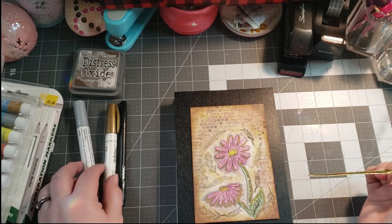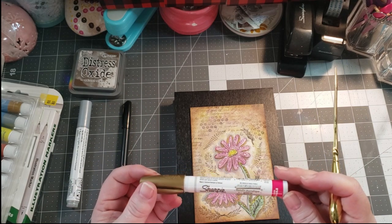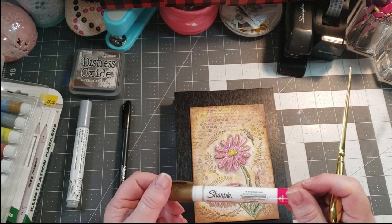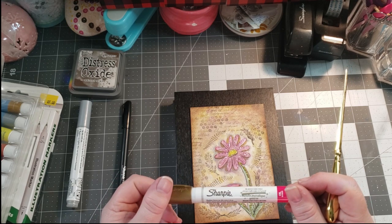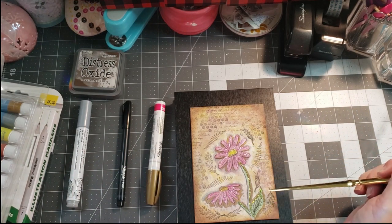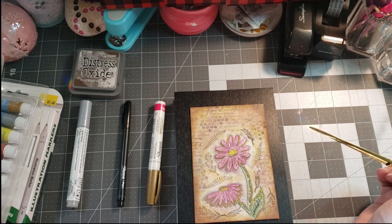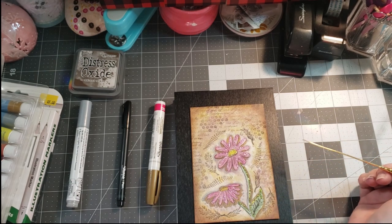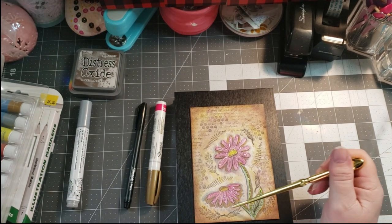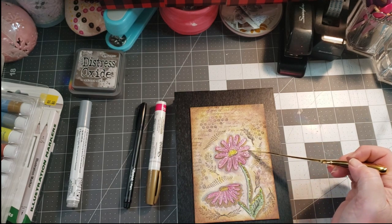Then I took my gold paint marker — it's an oil-based paint marker, so it took a little bit to dry, but it was really nice. I went around the petals and on the side of the leaves here. Then I took my black Sharpie and gave more detail — went around the flowers, around the gold, and did the same here.